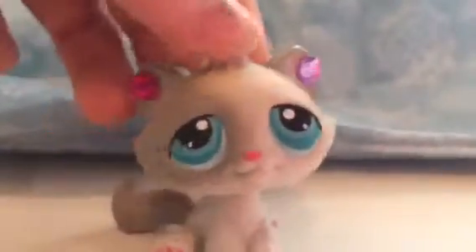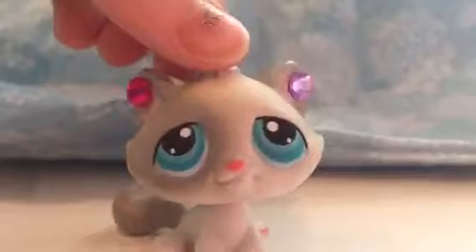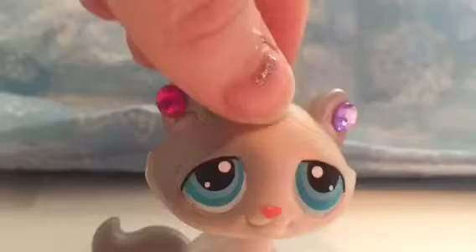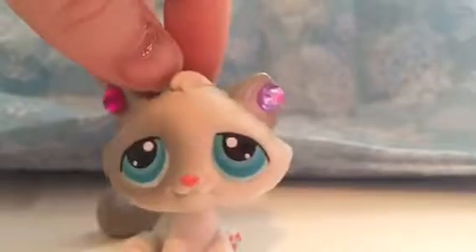Hey guys, it is Chloe here, and welcome back to another video. So I'm going to be doing a review on some My Little Pony toys that I got today, so let's get started. First of all, let's say that these are my first ever My Little Pony toys, so it's going to be interesting opening them and actually using them in my future videos, so yeah, we'll see them.